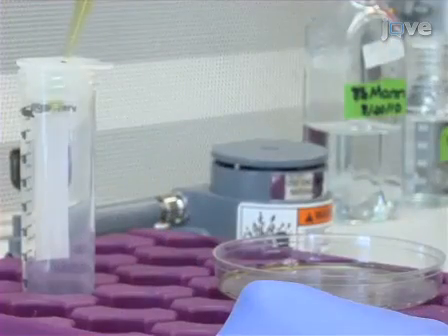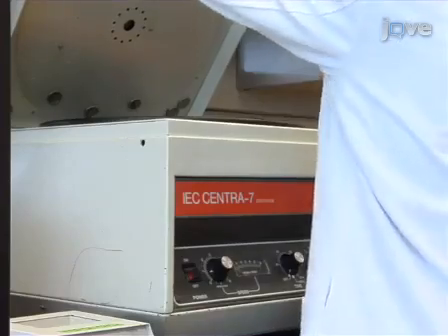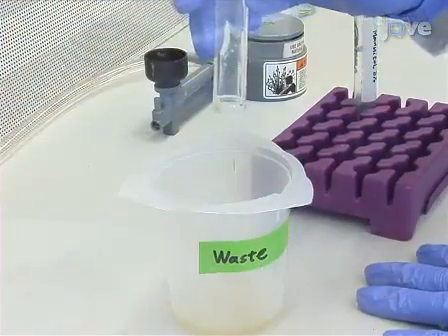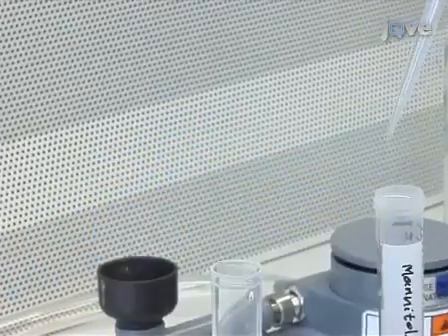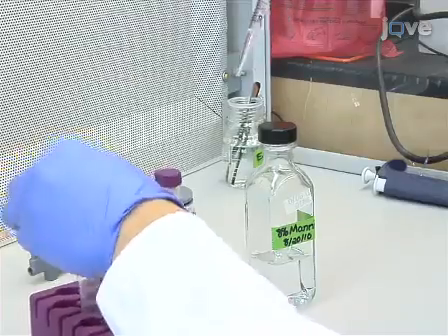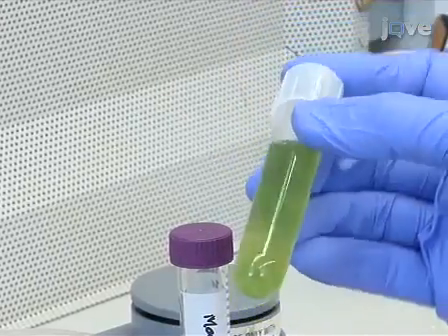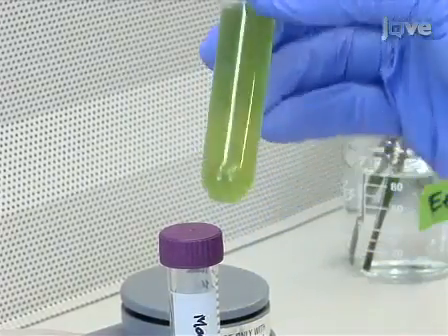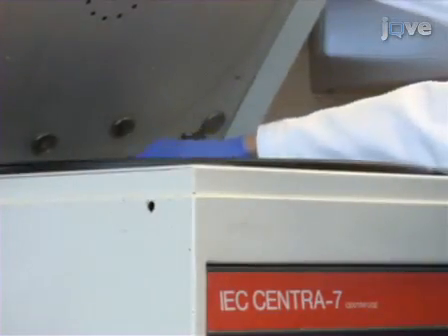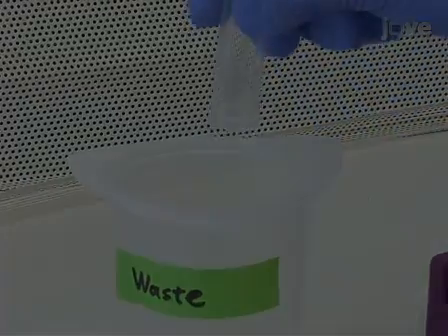Filter the mixture through 100 micron mesh to obtain a green homogeneous suspension. Then, spin the filtrate at 250 g for 5 minutes and discard the supernatant. Very gently resuspend the protoplasts in 500 microliters of 8% mannitol, then add an additional 9.5 ml of 8% mannitol. Make sure that the protoplasts are fully suspended. Perform the wash steps 2 more times by spinning the solution again at 250 g for 5 minutes, discarding the supernatant and resuspending the protoplasts.